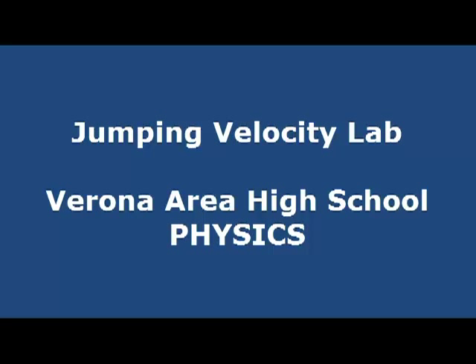Welcome to the Jumping Velocity Lab presented by the Verona Area High School Physics Department. We'll begin by looking at the materials you'll need for this lab.